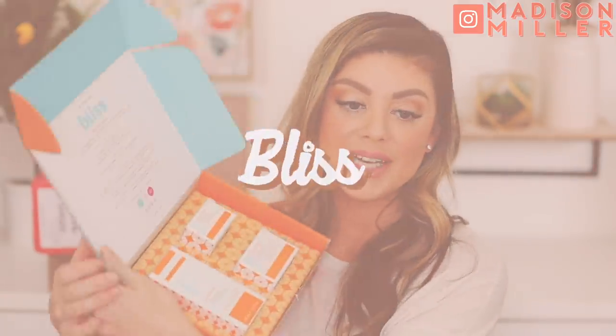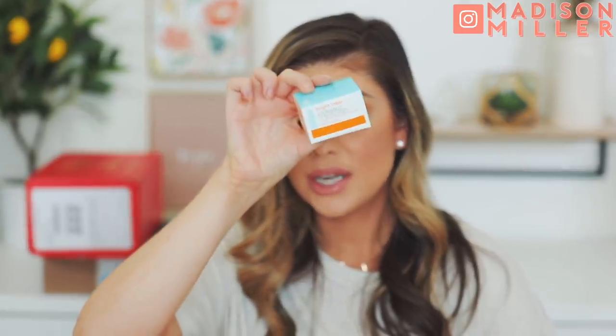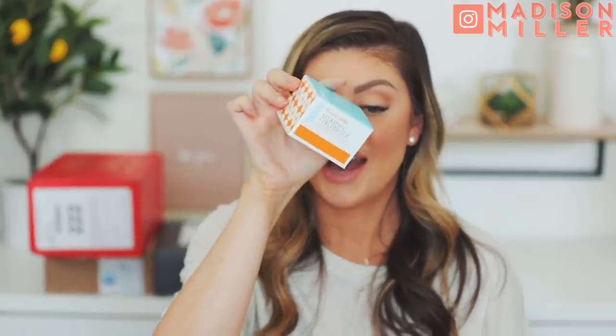Next up is a package from Bliss and this is the Bright Idea set. We have the Bliss Bright Idea Vitamin C and Tripeptide collagen protecting and brightening serum. Then we have the Vitamin C and Tripeptide collagen protecting eye cream, which is another nice one to try — I love trying out new eye creams. And last but not least, the collagen protecting and brightening moisturizer. I cannot wait to try this out, especially the eye cream. Eye cream is probably one of my favorite skincare products to try along with facial scrubs and masks. I will keep you guys updated.